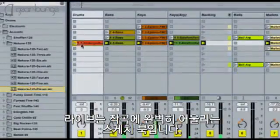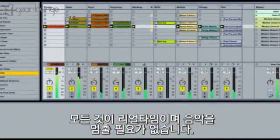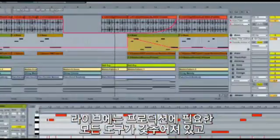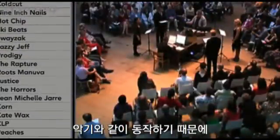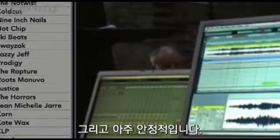Live is the perfect scratchpad for composition. It's all real-time and you never have to stop the music. Live has all the production tools you need and plays like an instrument, so you're not tied to backing tracks on stage. And it's totally stable.